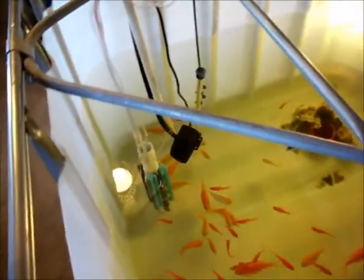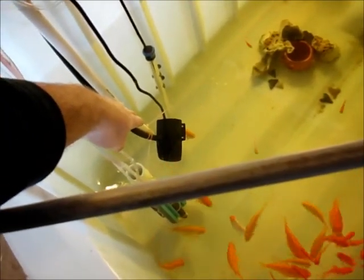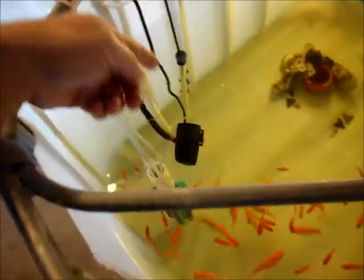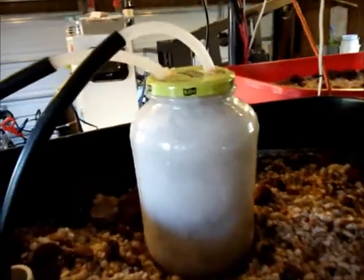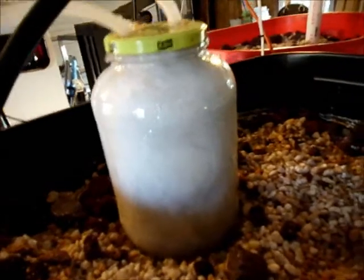Let me show you what we've got in here. Down here is a pump — it's a 264 gallon per hour pump. 264 gallons is a thousand liters. The water is pumped up through this hose to the top, and this is a one-gallon pickle jar.